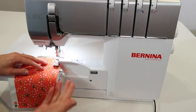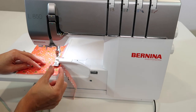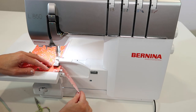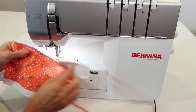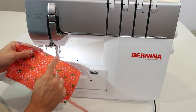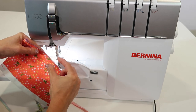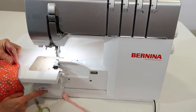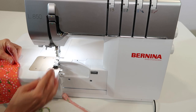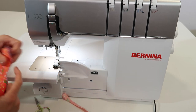When you go from a four-thread to a three-thread, you're probably going to need to adjust the cutting width. If you find a little loop hanging off the edge, it's because there's not enough fabric to fill that in. Use the knob in this area to increase it and move the knife a little further away from the needle — that way it will kind of fill it out.